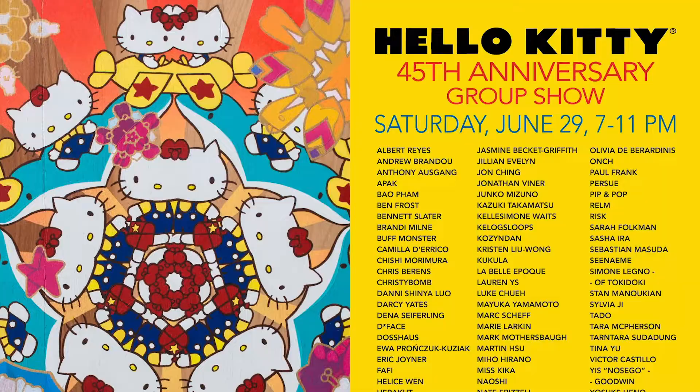I do a lot of my planning here on my computer in Photoshop. I have a background in digital illustration and I'm very comfortable checking things out on the computer as I develop work. The work I have on my table here is just a quick comp I did in Photoshop — a piece that's going to go to Corey Helford Gallery for a Hello Kitty show.